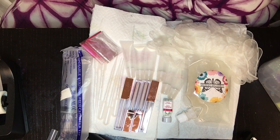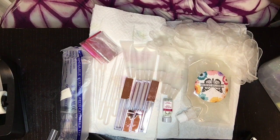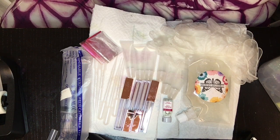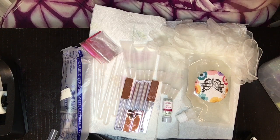The reason we're here is because I have my kits ready. This is a DIY — do it yourself — make your own, be your own, get your own, use your own, or if you want to sell it — lip gloss kits.